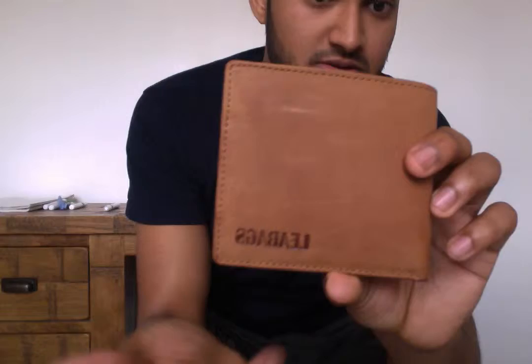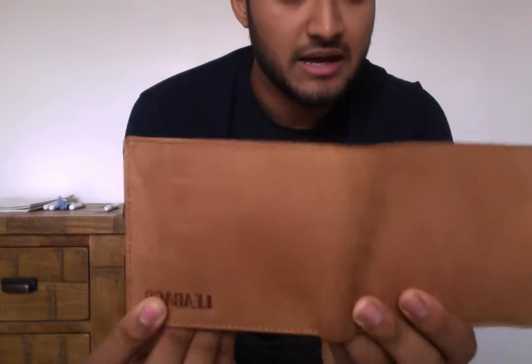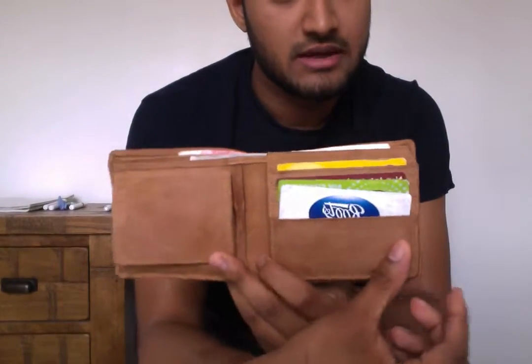So that's the front — you can see it's got LeeBags branded on the front. That's the back, and then that's the inside there.